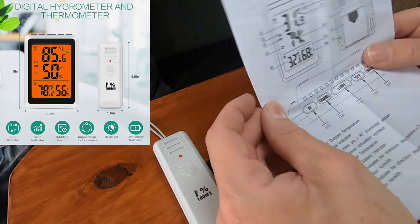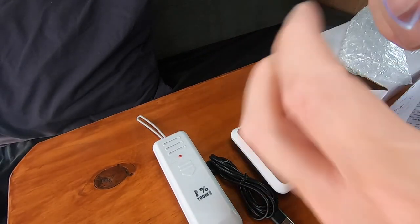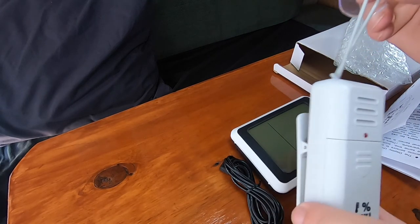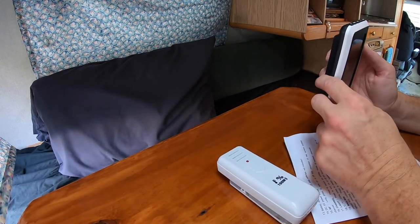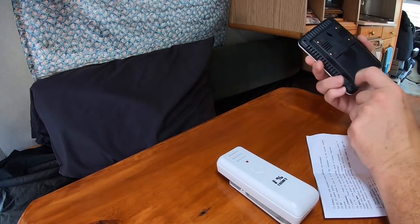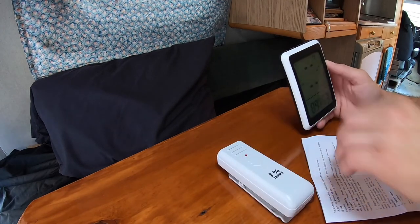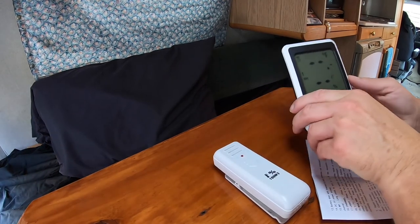There are the instructions — let me give this a quick read. We've also got a suction cup if we want to use that — it goes around here like so if you want to hang it. I just added batteries: it takes triple-A's for this unit and double-A's for the wireless adapter. Now it's lit up, and it says to push RF to reset.